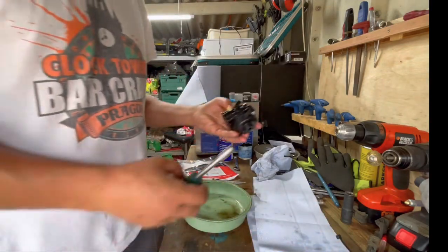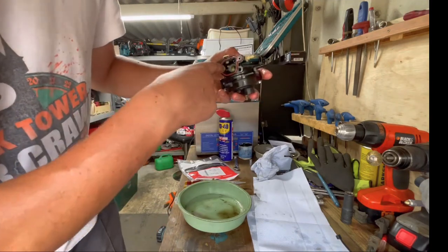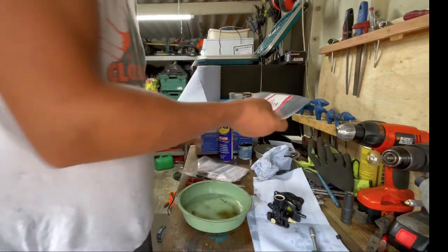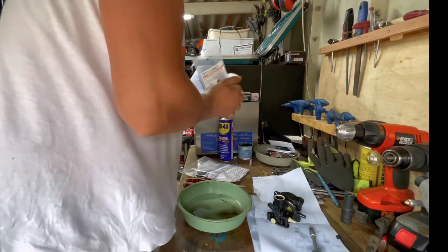Okay, so we're done with the main jet. Now we need to change the jet inside here as well — we have the module in here, which is this one. Everything with the seats is done.